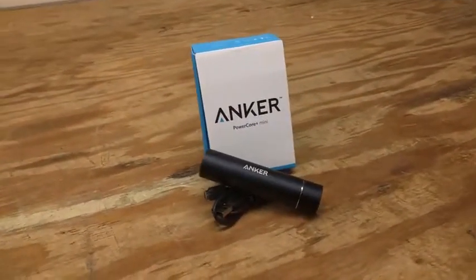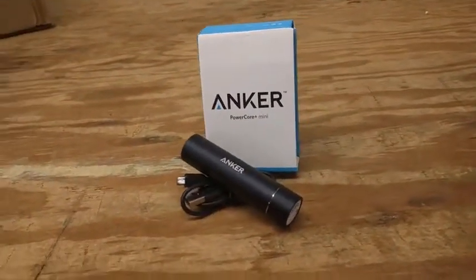Have you ever been out and about and noticed your cell phone was about to die? Anker has a solution for you.